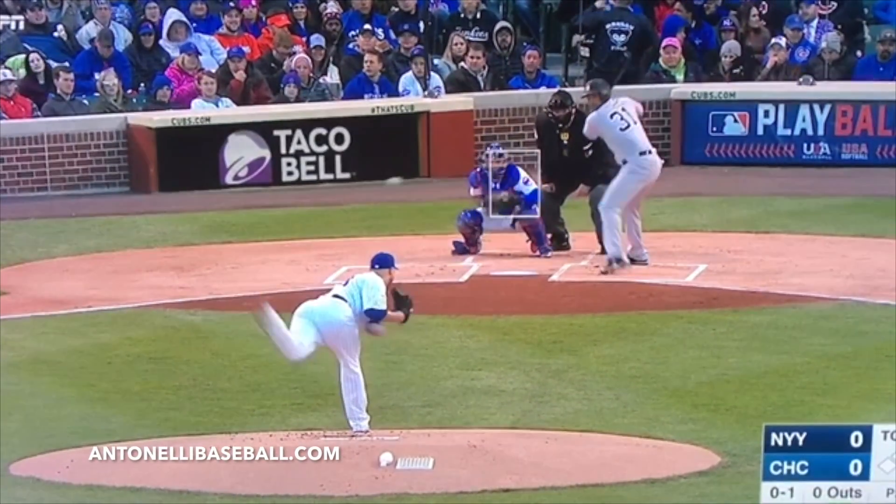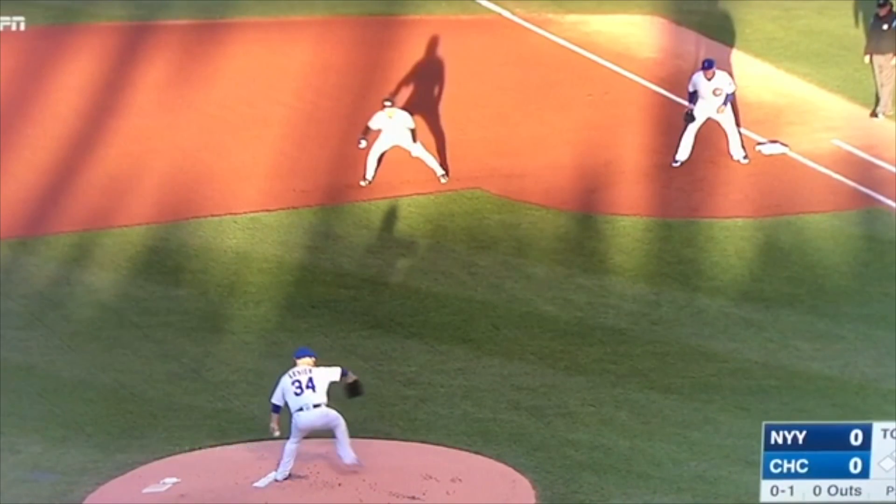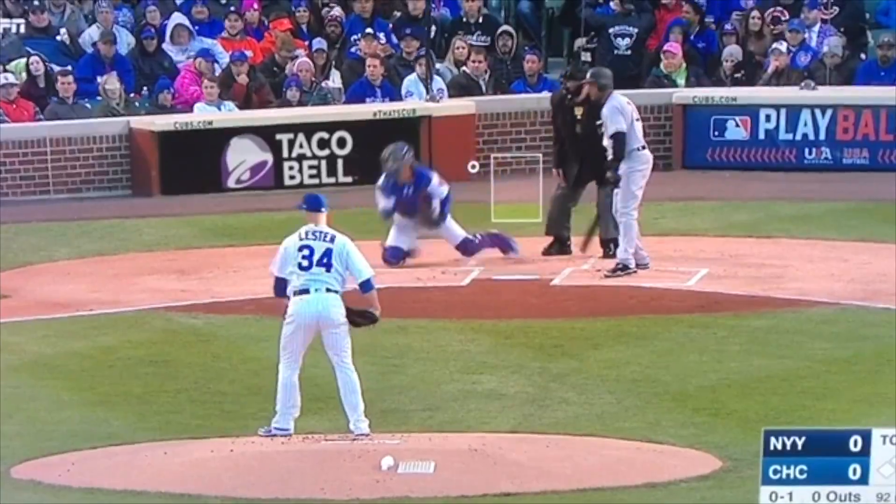Again, transfer at the chest, short arm action — boom — and the ball is out of there. Let's watch it in full speed. And they got him.